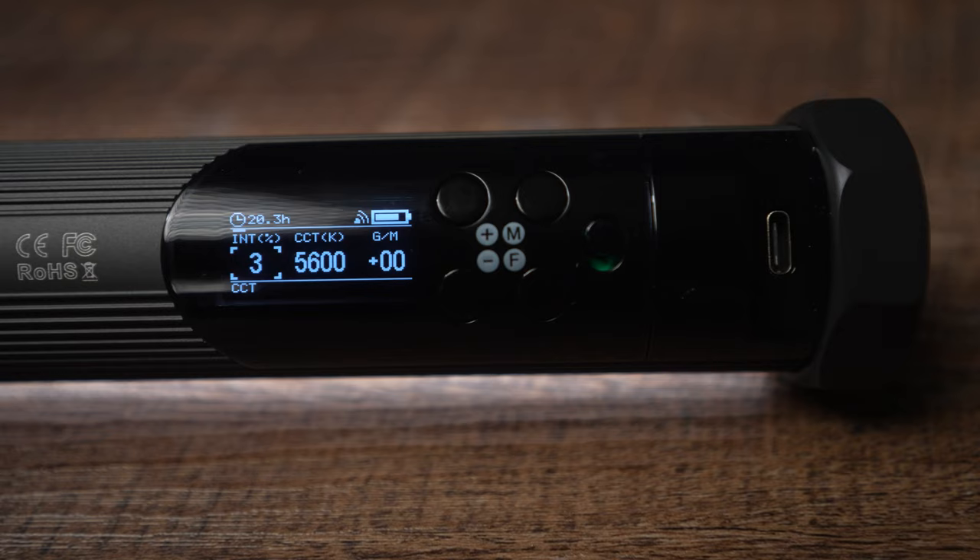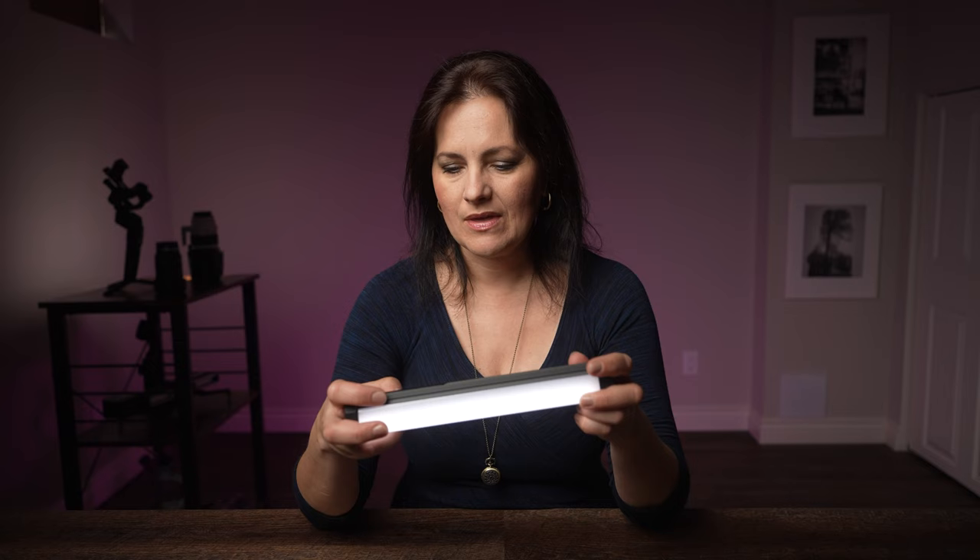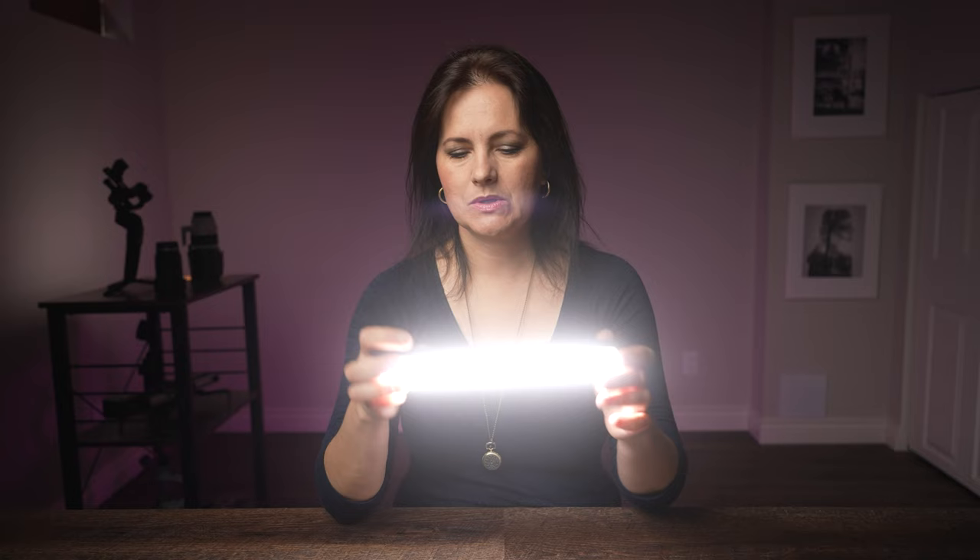Plus and minus buttons will allow you to control the intensity of the light. I want to see how strong this light is. My camera settings right now are 24 frames per second, so 1/50th, and the ISO is set to 250. Let's see — at 100% this is the full power, it's quite a strong light actually. And let me dim it now to just 1 — and this is what you get.